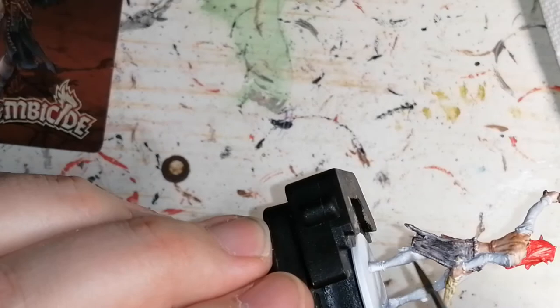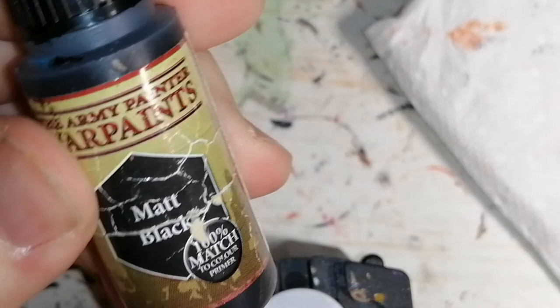And we move on to one of the basic colors from Army Painter, matte black. This bottle has seen some better days. These are just for her shoes.